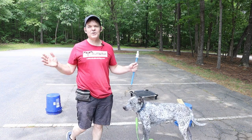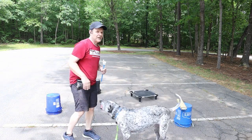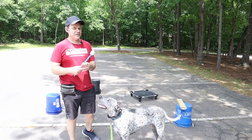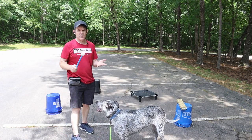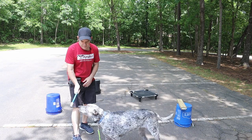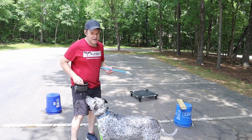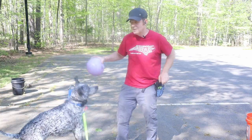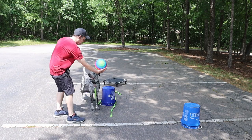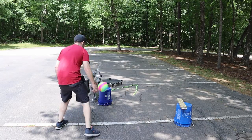After the dog is comfortable touching you on the hand, now we're gonna touch other objects — like this hand here. I'll extend it out, point to it, and I want him to touch this. You can apply this to almost anything. Touch — good boy.